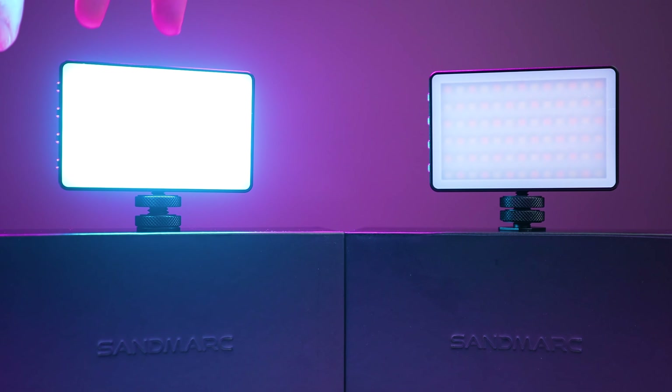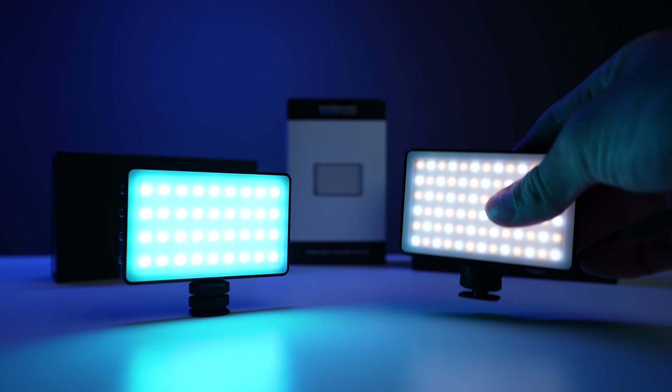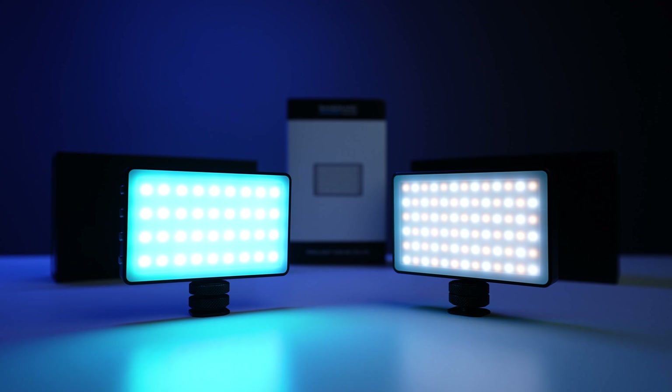Which light would you rather have? I honestly carry both in my camera bag. The RGB is for when I'm feeling creative — I pull it out to change colors. If I'm vlogging or filming commercial projects at night, the bi-color is the light for you — you can literally mount it on your camera and you don't need another lighting rig. Basically it's a one-stop shop. But at the end of the day, they are both amazing lights and you can't go wrong with either one.